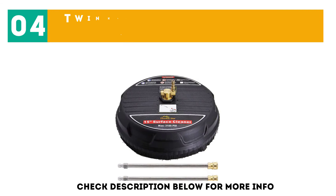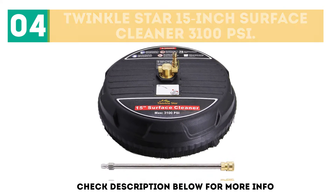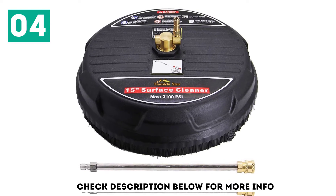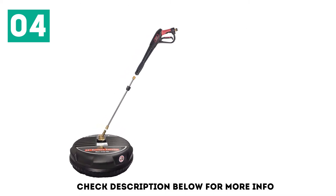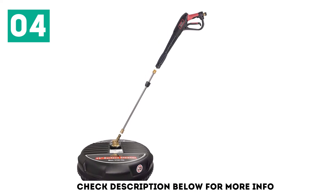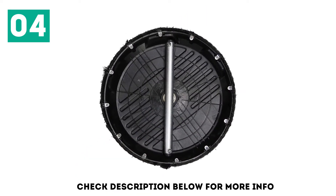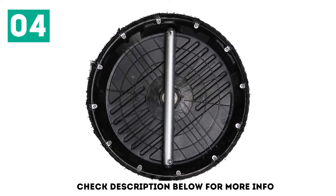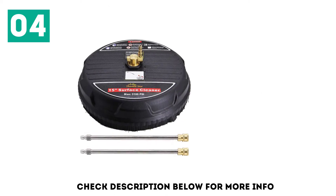At number 4: the Twinkle Star 15-inch Surface Cleaner, 3,100 PSI. It is built to handle around 99% of the gas pressure of all washer machine brands. It performs exceedingly well on both horizontal and vertical surfaces, and can clean surfaces like a brick wall, stucco, or any siding with ease. There are two kinds of wands included that can extend the cleaner's reach. For maximum usability, it features a 1/4-inch quick connector compatible with the majority of washers available in the market.